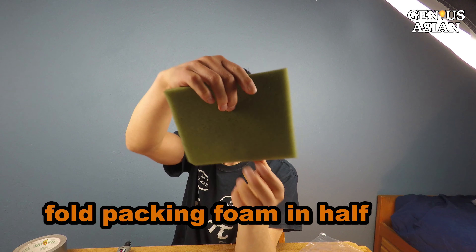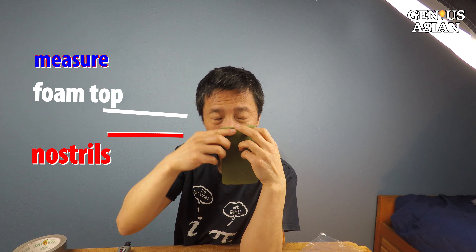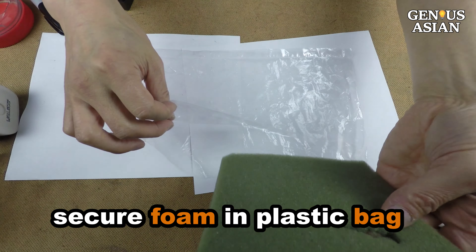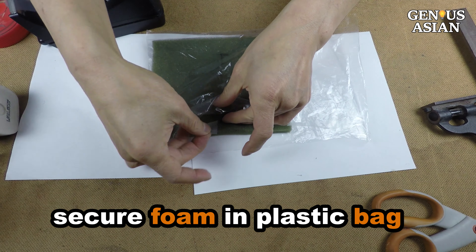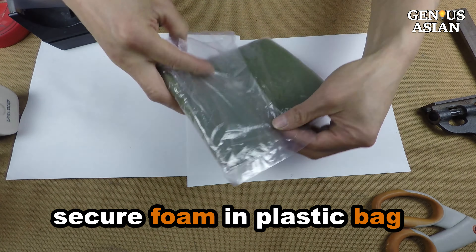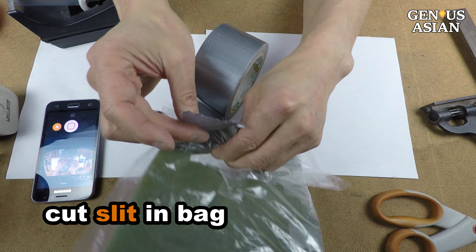This is packing foam. Fold the foam in half. Measure the distance from where you will place the top of the foam down to your nostrils. Make a slit in the foam so that you can breathe. Put the foam in a plastic bag, and use tape to secure the foam so that it does not shift inside the bag. Cut a slit in the plastic bag at the same location as the slit in the foam.